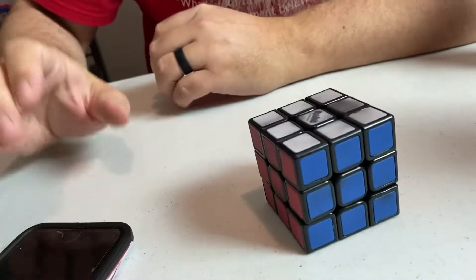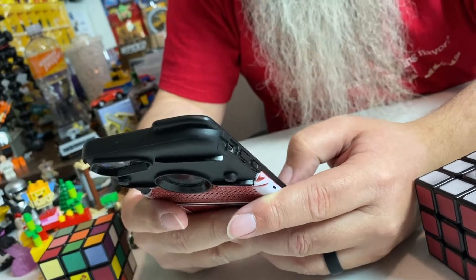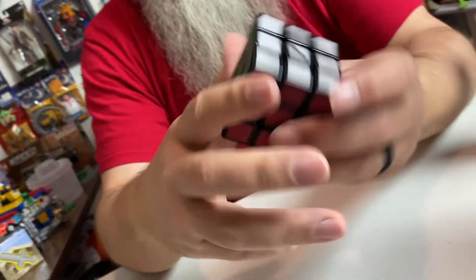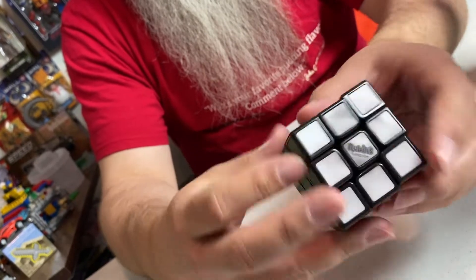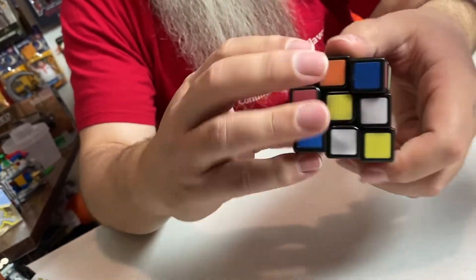My phone turned off mid-solve. Okay, it probably took — minus like 10 seconds for that — two minutes 24. And it's solved! Now you can see it's pretty obvious which color is which. It does take a long time for them to go back to black. Look how quick this thing spins.